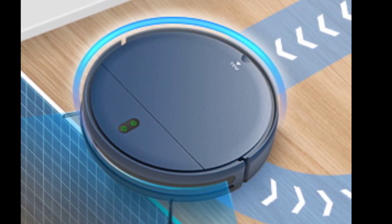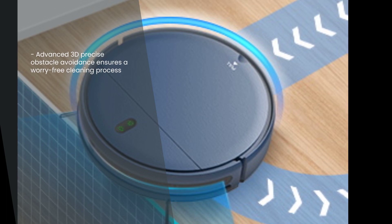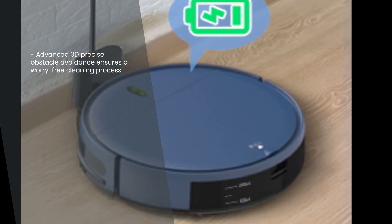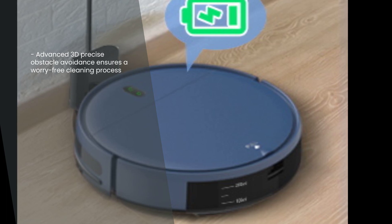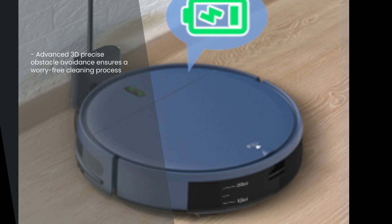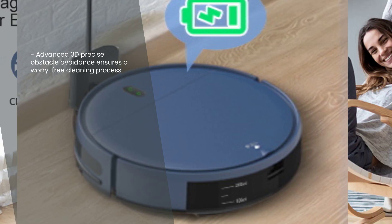One of the standout features of this robot vacuum and mop combo is its advanced 3D precise obstacle avoidance. No more worrying about it getting stuck or damaging your furniture. The ZCWA Robot Vacuum and Mop Combo intelligently navigates through your home, ensuring a seamless cleaning experience.